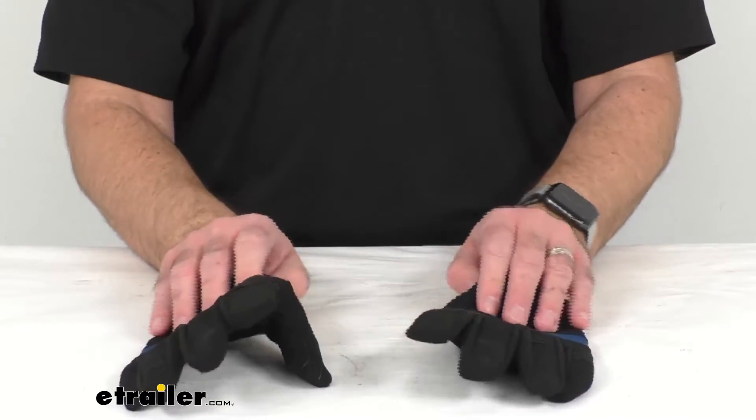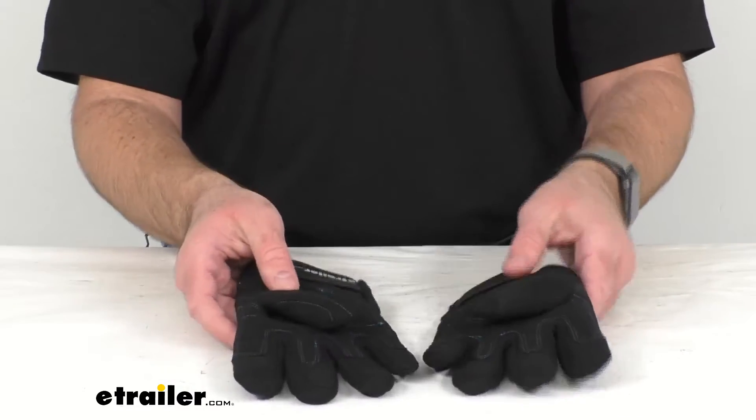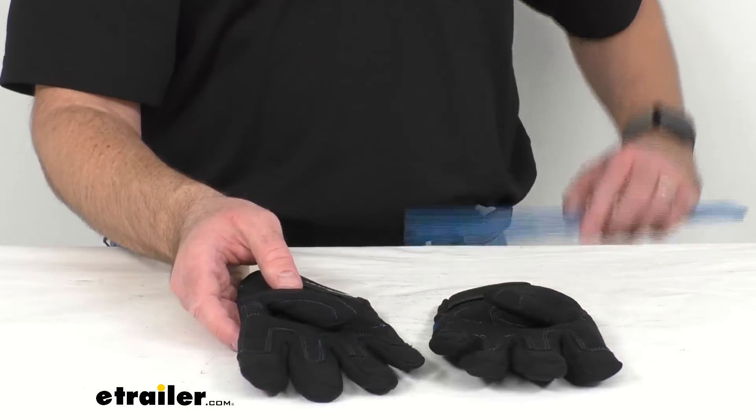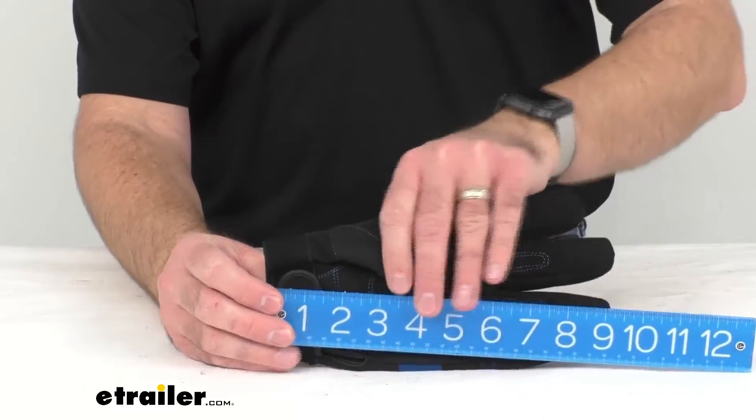And again, these are extra large. Let me go ahead and put a ruler on one of these just to give you an idea of the size.